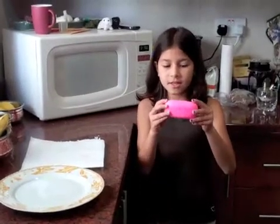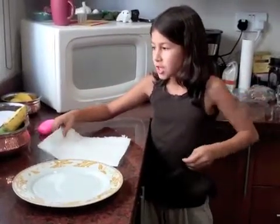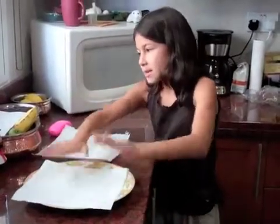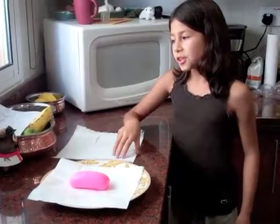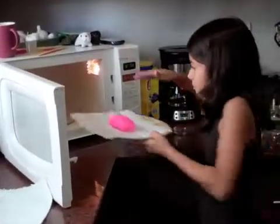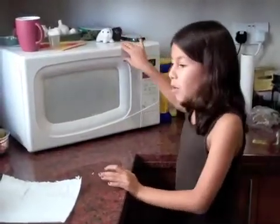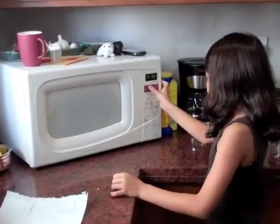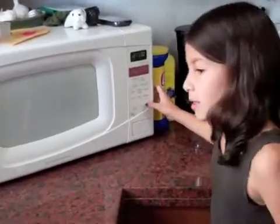Our first contestant is Kame Soap. My steps are: first, place a paper towel on the plate. Second, put the soap carefully in the center of the plate. Third, place the soap on the plate into the microwave. Four, set the time to two minutes. And then, see what happens.